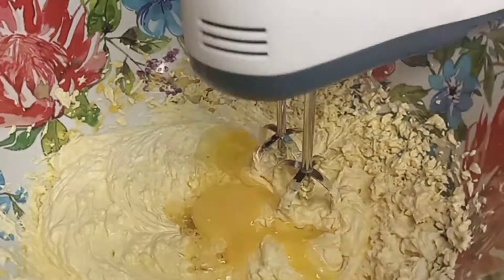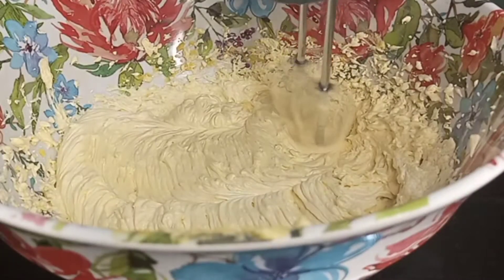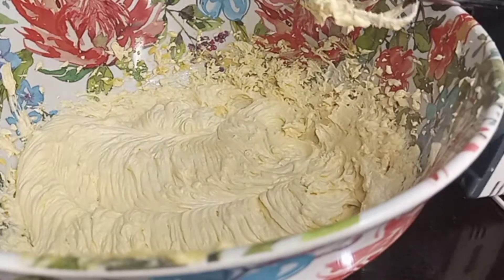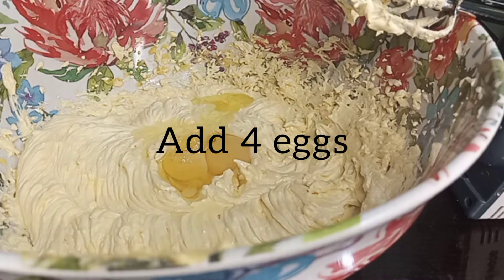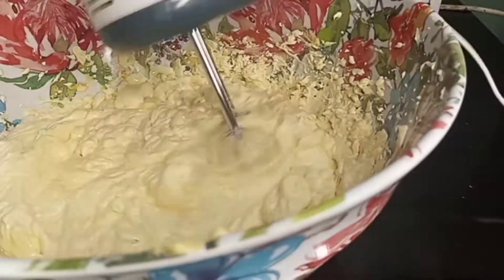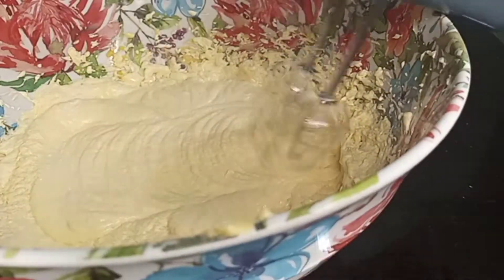We just cream our butter and sugar, then after it's well mixed together we add egg. I usually add one egg first, then mix it thoroughly so that it can be extremely fluffy. Then we add the remaining eggs — in total I'm using five eggs. I already added one, then two more, plus the fourth, that's five eggs.